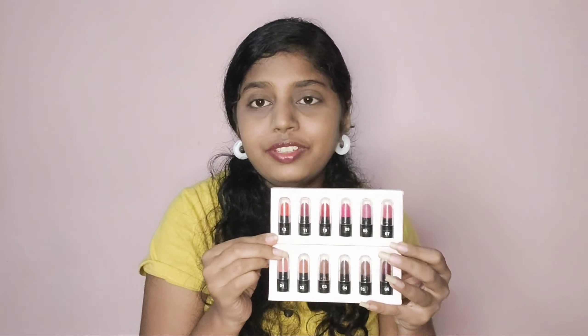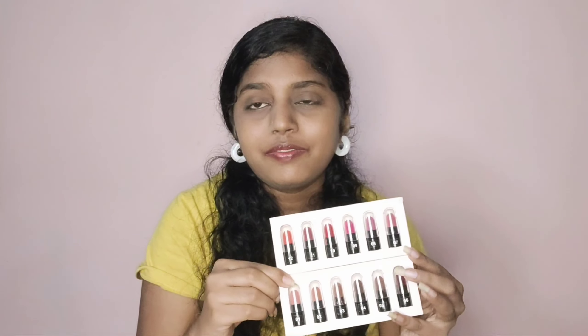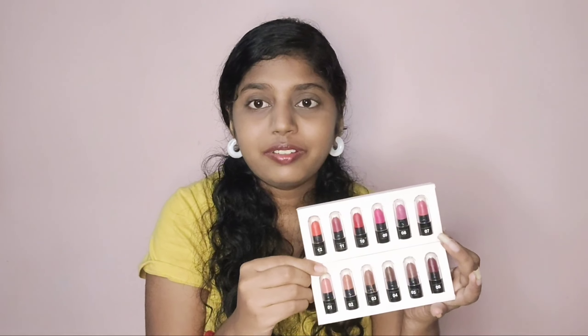This is my complete honest review on Bya Moni lipsticks. I really love them and overall out of 5 I will give it a 4.8 out of 5. The formulation is good, but it would be better if they were smudge-proof, because with so many shades, if you apply and go out and it smudges, it won't look that great — that's why I reduced the rating slightly. For the price point, this is a really great product.